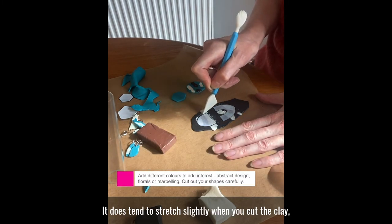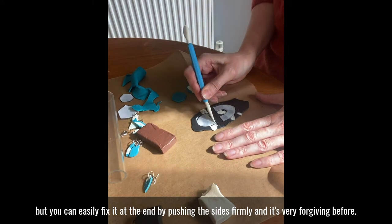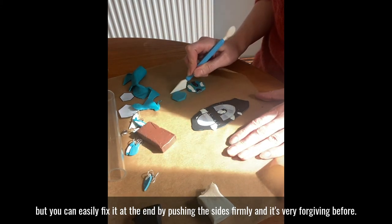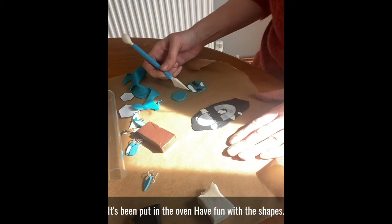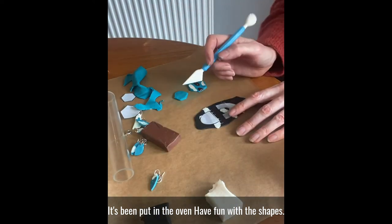It does tend to stretch slightly when you cook the clay, but you can easily fix it at the end by pushing the sides firmly — it's very forgiving before it's been put in the oven. Have fun with the shapes.